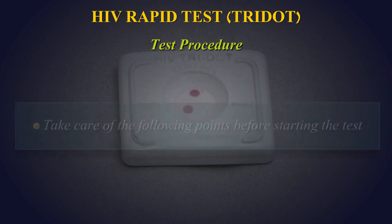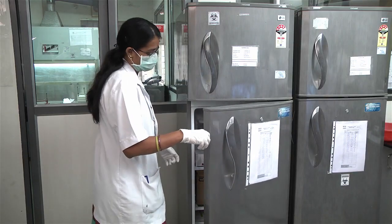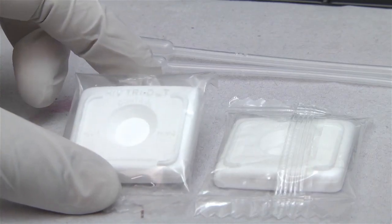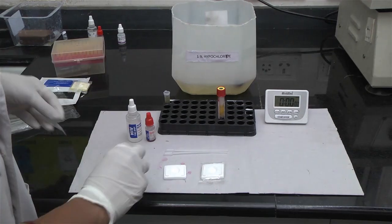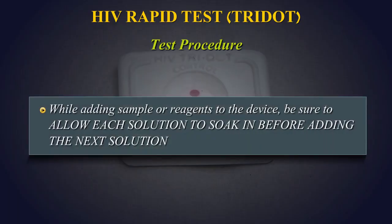Test Procedure: Take care of the following points before starting the test. Bring all the reagents and specimens to room temperature before beginning the test. The immunological sequence of reactions which take place during different procedural steps shows best performance at room temperature. Place the required number of HIV TriDot test devices at the working area. Tear off the pouch and take out the device for performing the test. Write the sample number to be tested on the device. While adding sample or reagents to the device, be sure to allow each solution to soak in before adding the next solution.